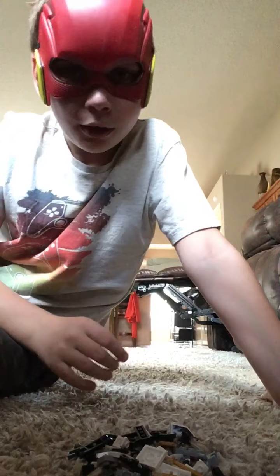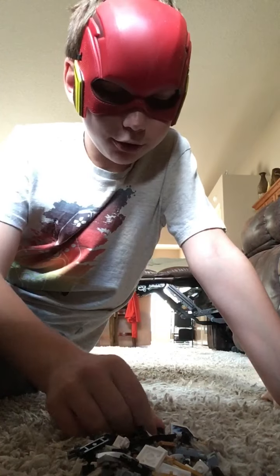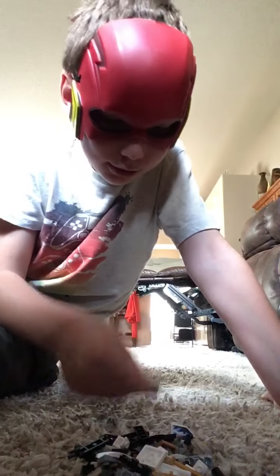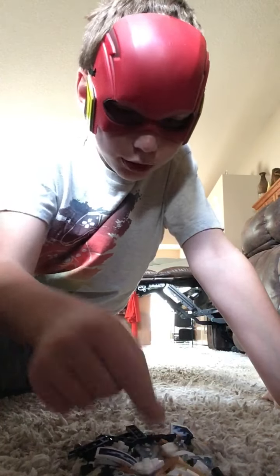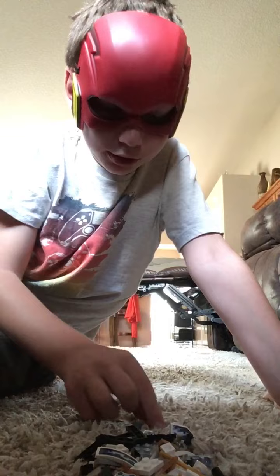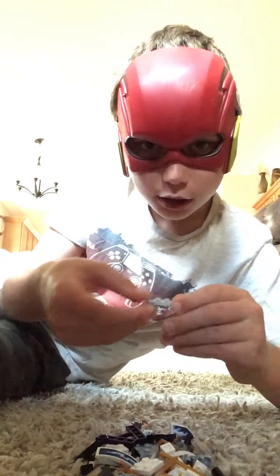Please help this channel get to 1 million subscribers. Now let's get started. First, you'll need this piece, plus one of these pieces, with this piece.